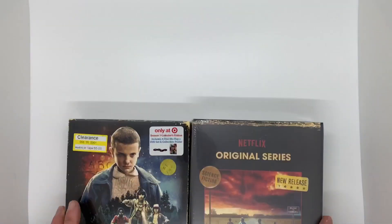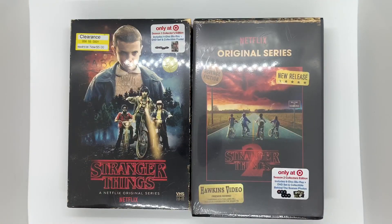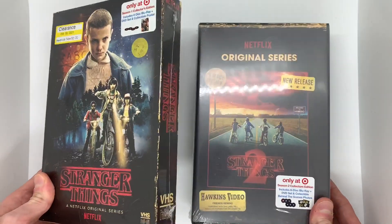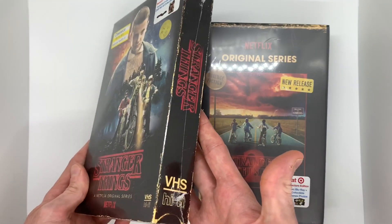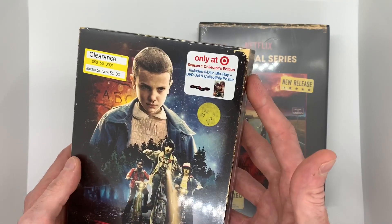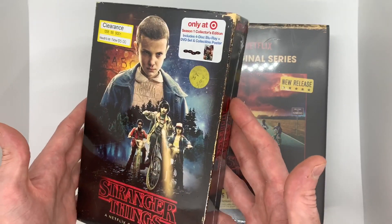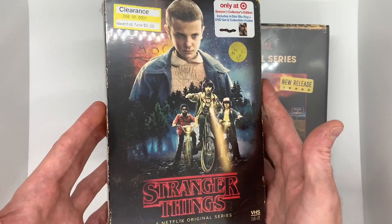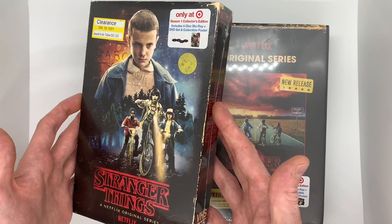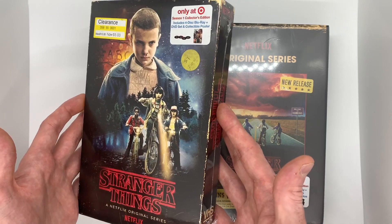Getting started, I just got these two — Stranger Things Season 1 and Stranger Things Season 2. These are the Target exclusives. These are really cool because they're made to look like VHSs, and when you open them up, it actually comes with Blu-ray and DVD of the entire season. These are actually on sale for $5 each brand new, which is such an amazing deal. I can't wait till the third one comes out. They haven't made the third one yet, but the third one is actually my favorite season of all of them.